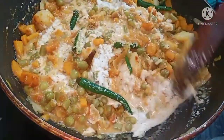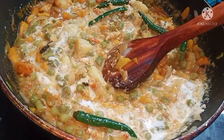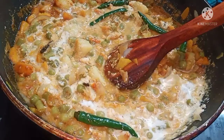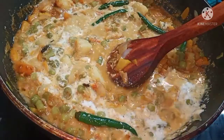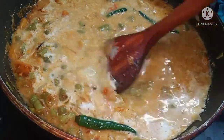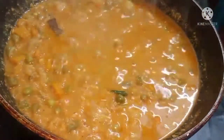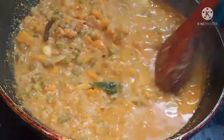Cover with a lid and cook for a couple of minutes. The already cooked vegetables are covered and cooked for 2 minutes. When you taste it, the veg kurma is ready.